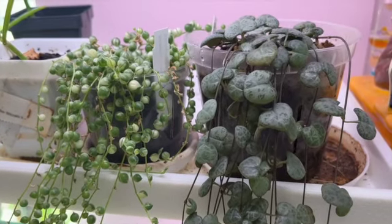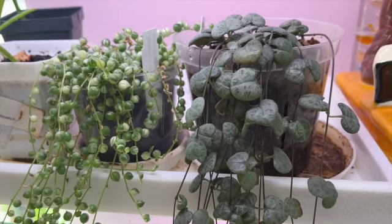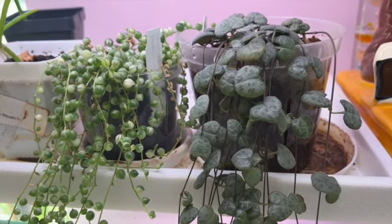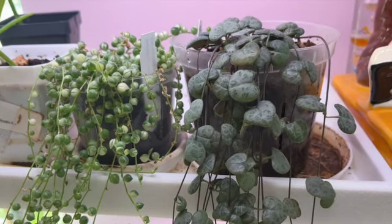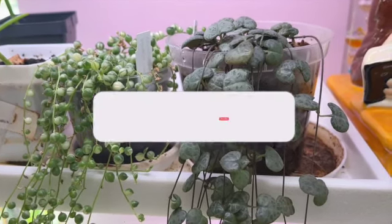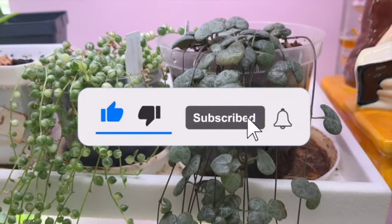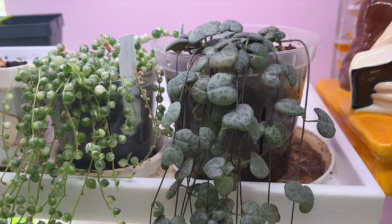Hi, I'm Sharon. Welcome to my channel. In today's video, I'm going to show you how to propagate my string of hearts to make more plants out of it. I'll take you through cutting them and putting them into the soil, which I found is the best way to propagate them. Make sure to give this video a like, make sure that you are subscribed, and click the bell so that you get notified every time I upload a video. Let's get going.